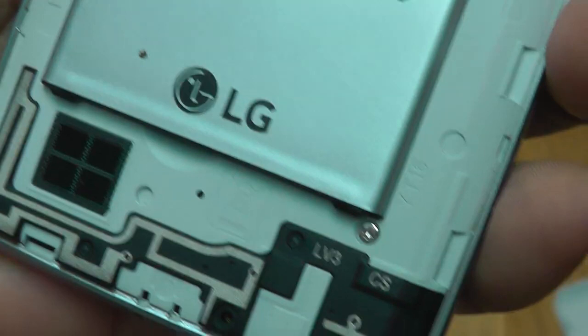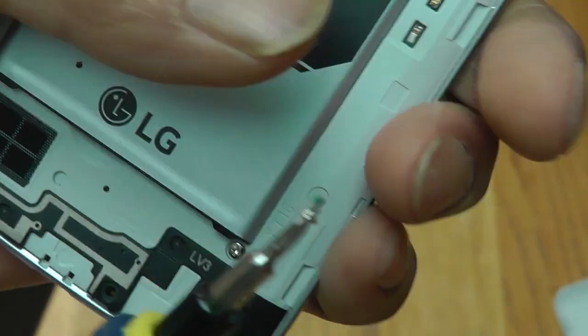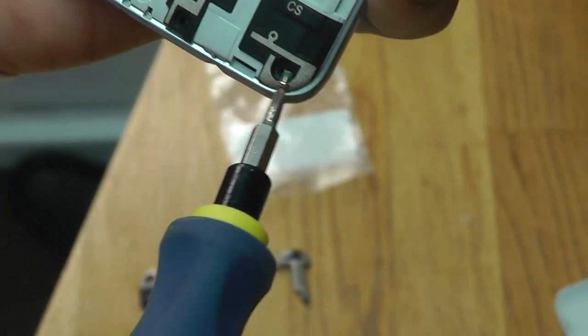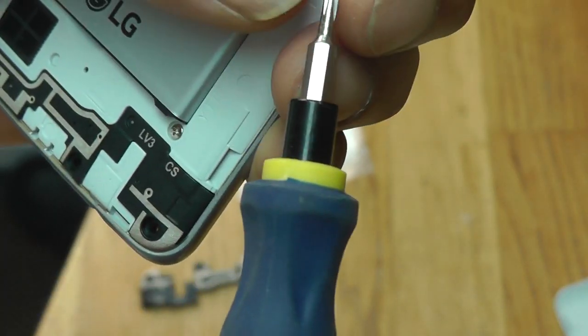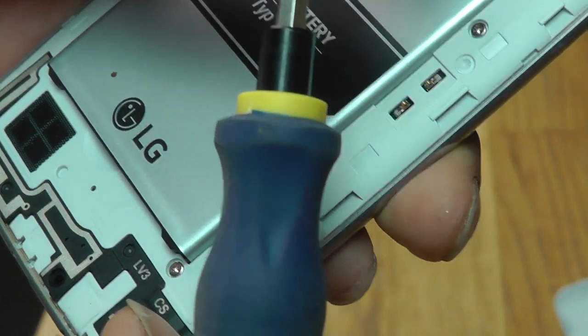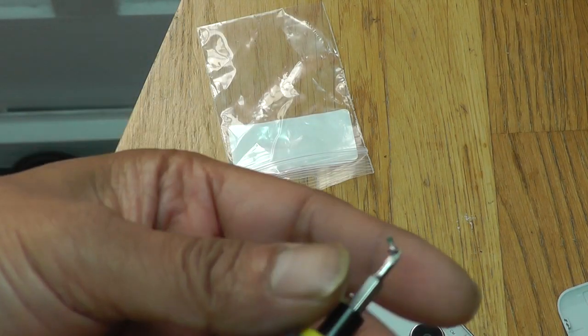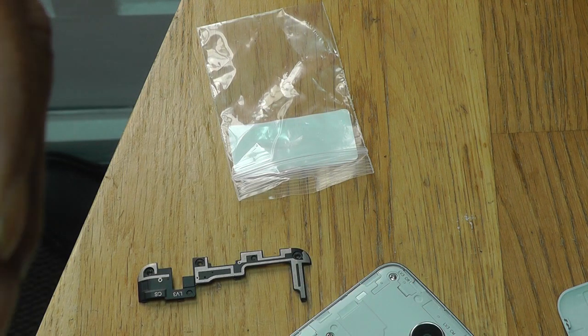All I need to do now is put the three screws in. I'll put one in and I'll do the other two off-camera so you don't waste your time. Nothing is easy, especially when they're very small — I dropped it on the floor. It'll probably take me half an hour to find it, so I'll try the other one.